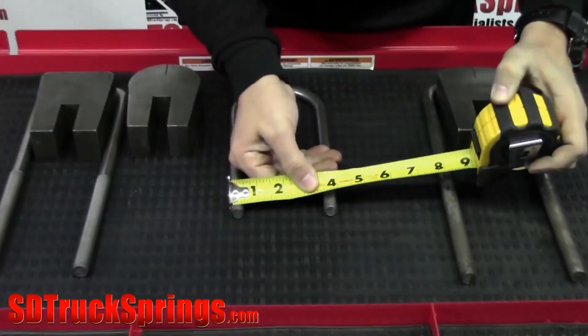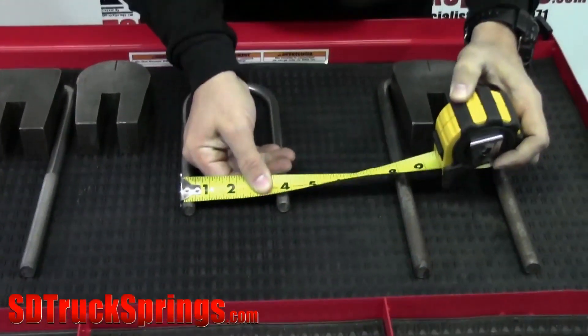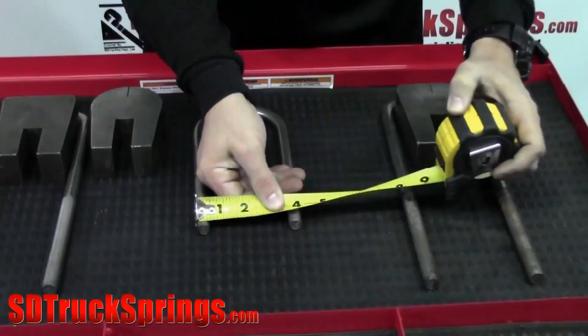You have your A measurement, which is going to be the diameter — it lets us know what diameter rod we're pulling. This one shows to be a half inch.